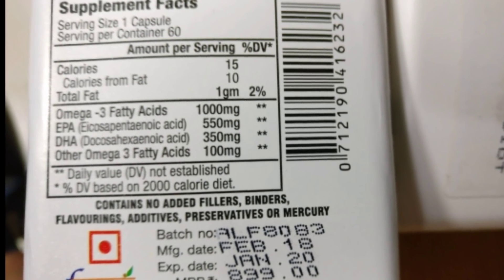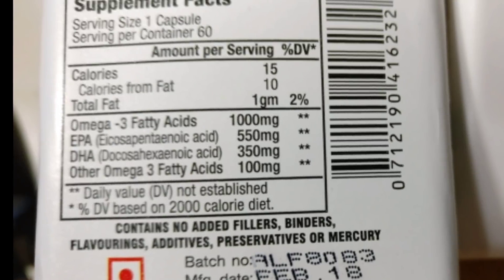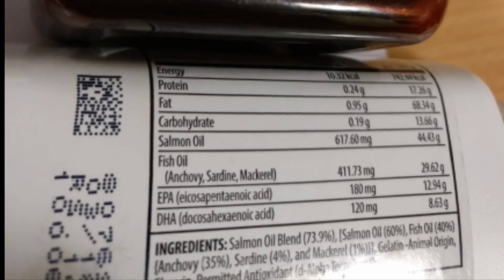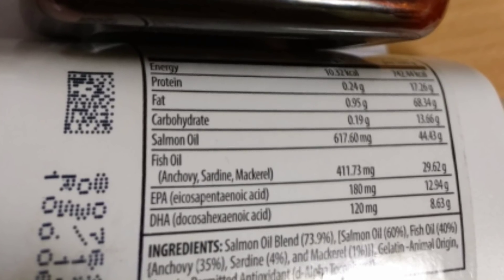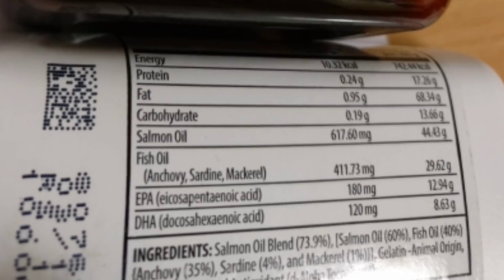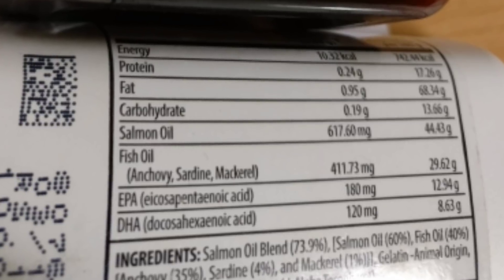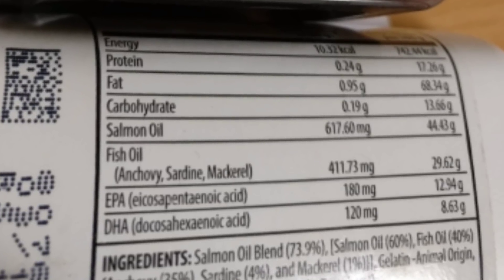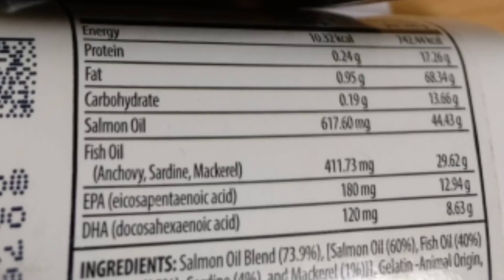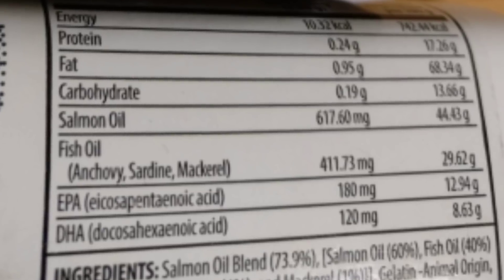You don't have to worry about these cheap marketing tricks — just take your fish oil capsule according to your requirements. It is always recommended to have high EPA and DHA values. In conclusion, it doesn't matter whether the capsule is made from triglyceride form or ethyl ester form — all you need to make sure is to take fish oil capsules with high EPA and DHA values. If you like the video, please like, subscribe, share, and comment. Stay healthy, take care, bye bye!